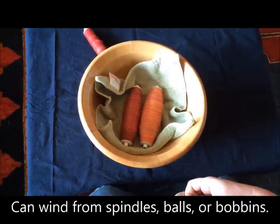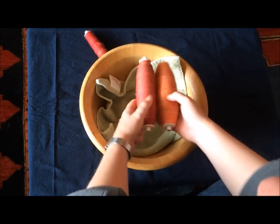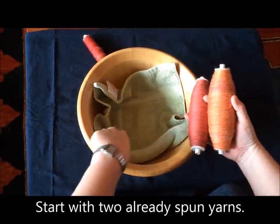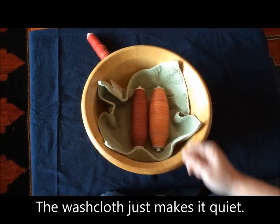We are going to wind our two sources of yarn into a double-stranded ball for plying from. I have these on two bobbins, but they could also be balls of yarn or still be on spindles. I have placed a washcloth in this bowl to reduce noise as things roll around a little bit.